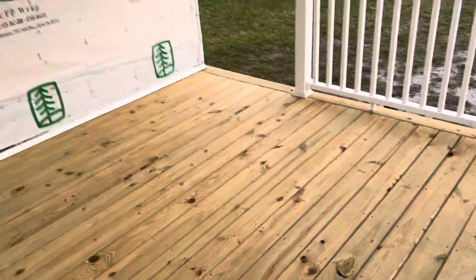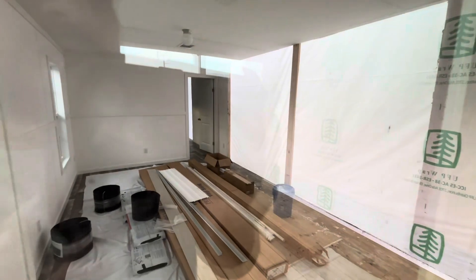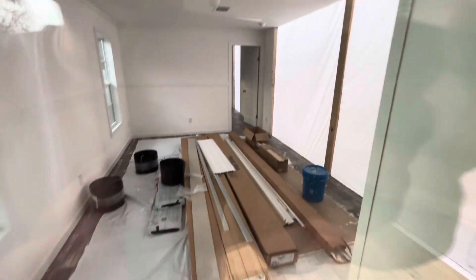You can see the inside here — right over here this section will be open to the kitchen, and then the master bedroom's in there.